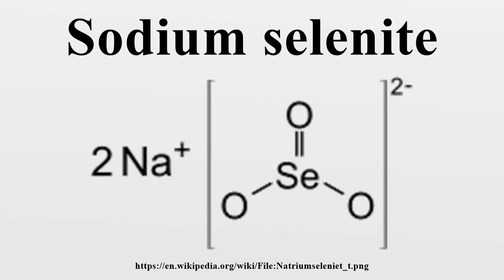Sodium selenite is the inorganic compound with the formula Na2CO3. This salt is a colorless solid. The pentahydrate Na2CO3·5H2O is the most common water-soluble selenium compound.